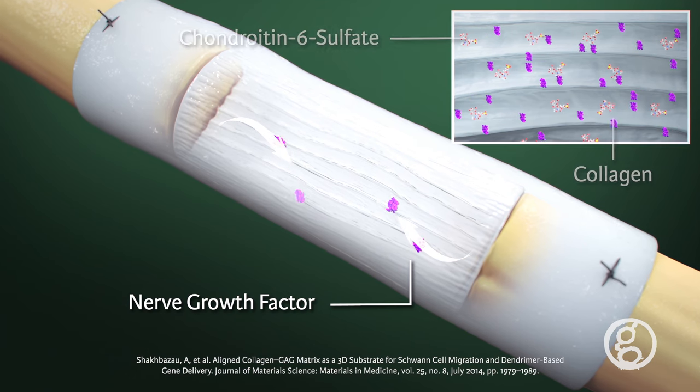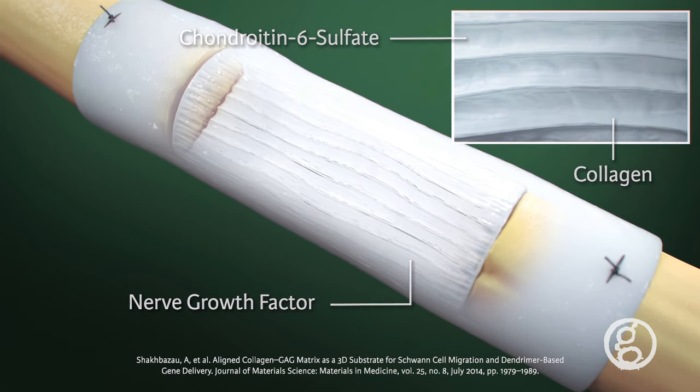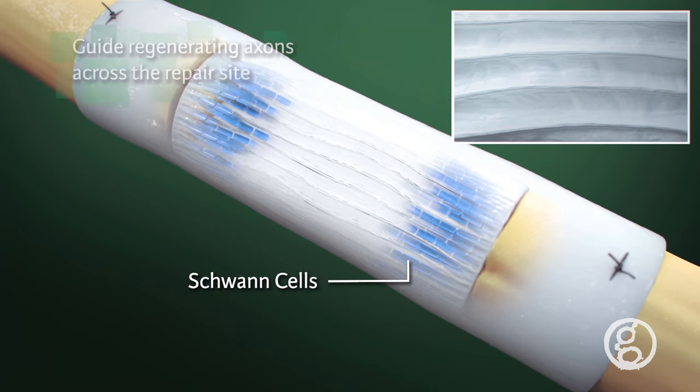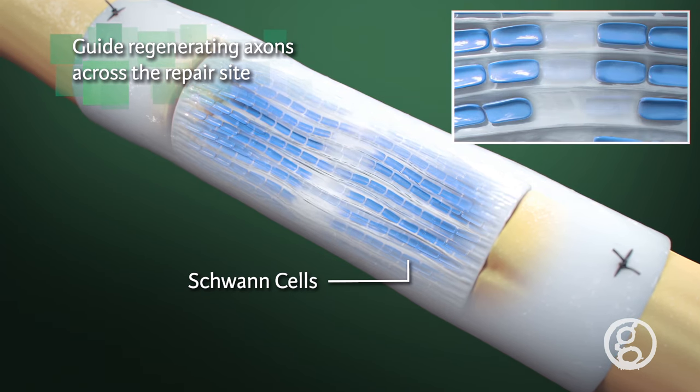The matrix is composed of collagen and chondroitin 6-sulfate that both support Schwann cell migration. Schwann cells perform a vital role in nerve regeneration by forming pathways that guide regenerating axons across the repair site.